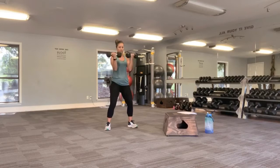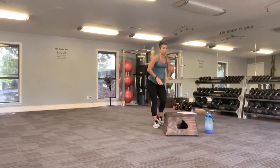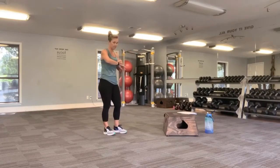Up — you should be feeling a little bit of burn there. These are more slow and controlled movements, so we're doing slow and controlled rather than super quick to get that contraction.